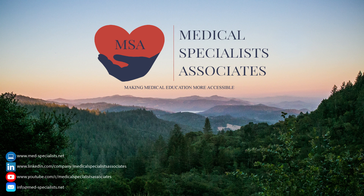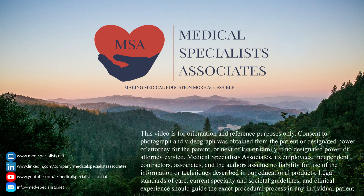Hello and welcome to Medical Specialist Associates, your accessible source for continuing medical education. Recently, we've been providing necessary updates on the COVID-19 virus, and today's video covers proper nasal swabbing technique.